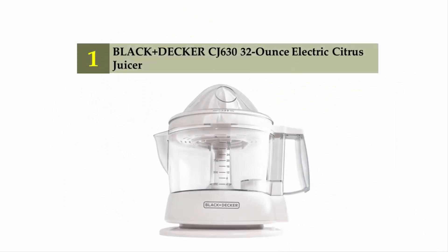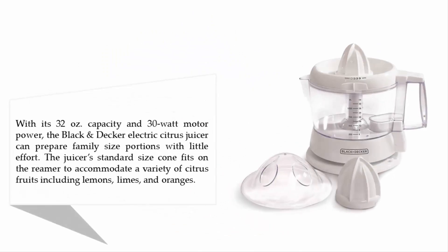Coming in at number one on our list: the Black+Decker CJ630 32-ounce electric citrus juicer. With its 32-ounce capacity and 30-watt motor, the Black+Decker electric citrus juicer can prepare family-size portions with little effort. The standard-size cone fits on the reamer to accommodate a variety of citrus fruits, including lemons, limes, and oranges.